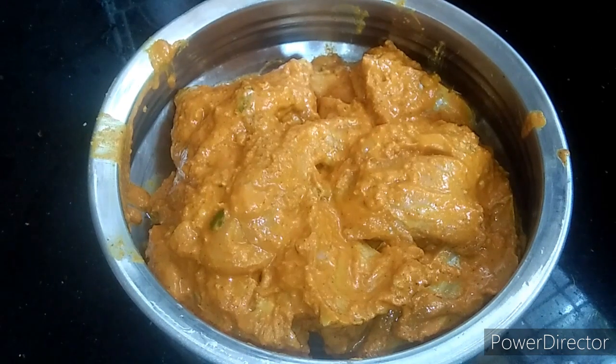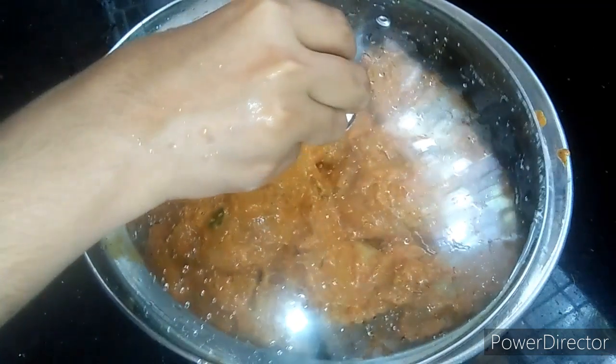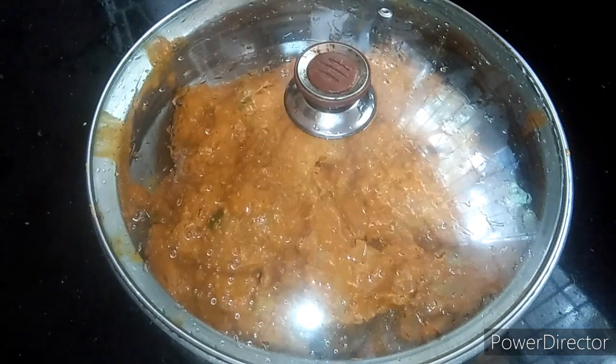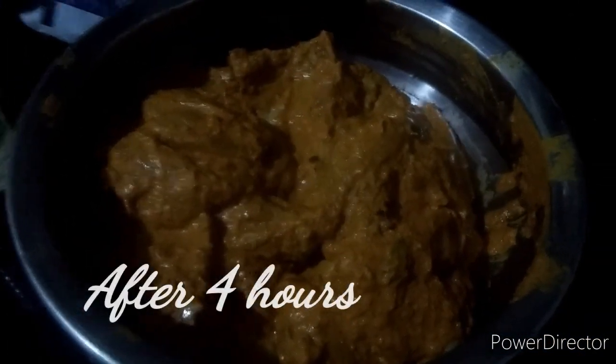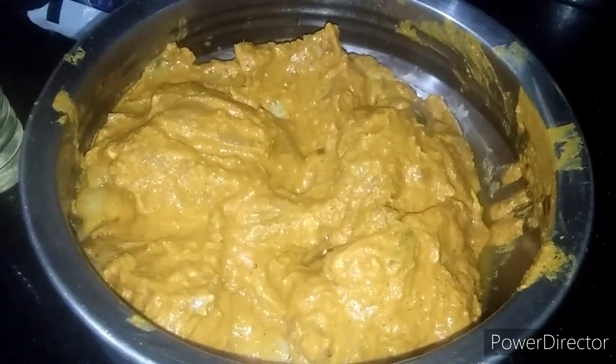Then we put the masala in the fridge. Now we will mix it in the fridge. Also pour 4 hotlines of essa pasta. I will mix it in the fridge and while the masala is ready.